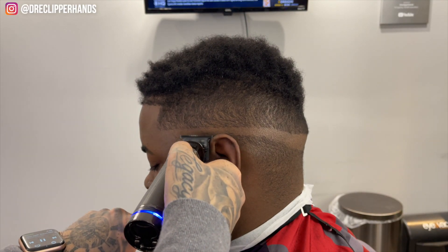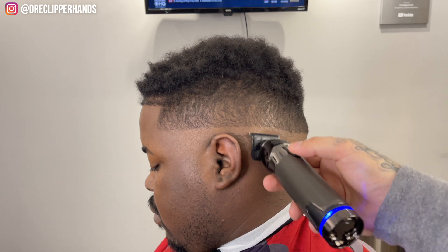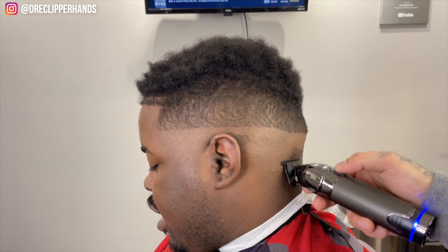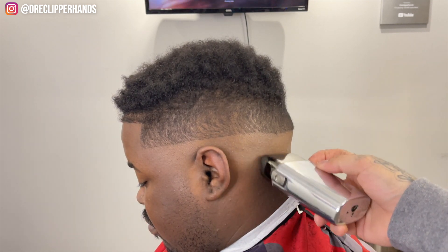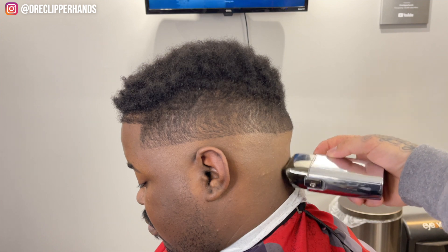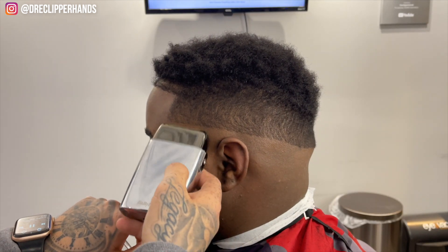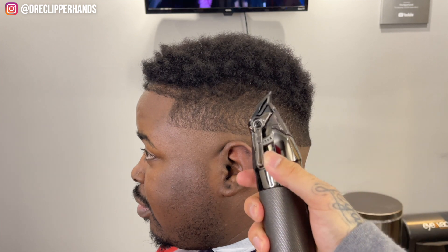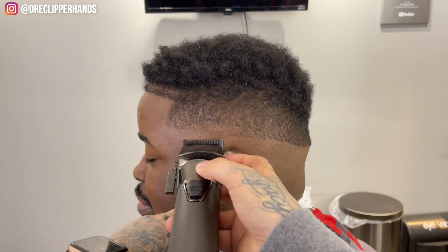Now right under that I'm going to come in with my trimmer to bald the rest of it out. These are my Snap FX's — they're zero gapped as well. Then we're going to follow it up with the shaver to get it nice and close to the skin. Now to get into the blend, I'm coming in with that lever open on my clipper, going up about a finger's width.